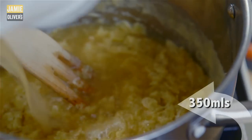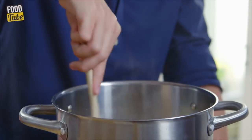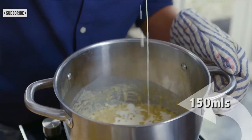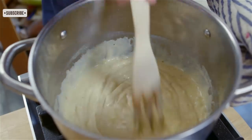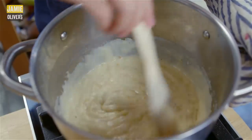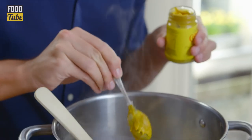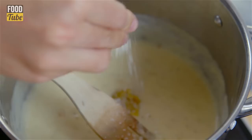Pour in some beef stock and whisk until smooth, then add in a good glug of cream to finish it off. When you're making a roux, don't panic — just constantly stir and you will get a beautiful smooth consistency. It should be nice and creamy, and those little flecks of onion are going to add a wonderful sweetness. Add in a teaspoon of English mustard and season with sea salt and ground black pepper.